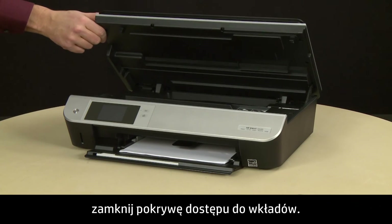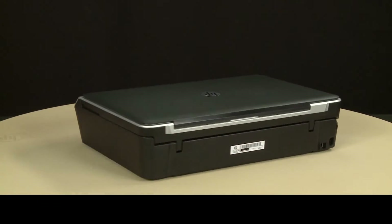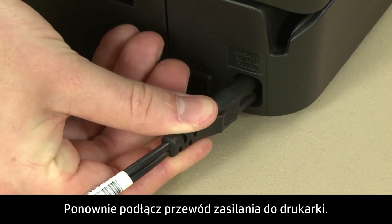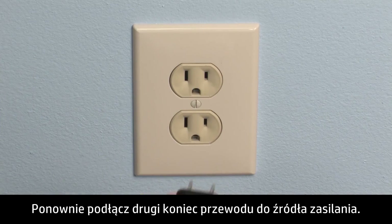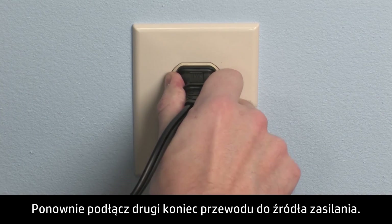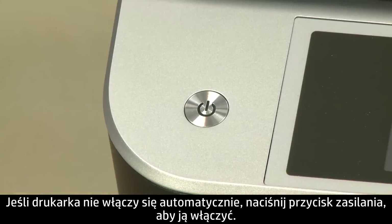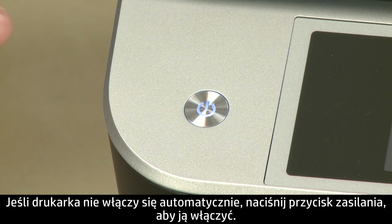Once all obstructions are removed and the carriage can move the full width of the carriage path, close the cartridge access door. Reconnect the power cord into the printer, then reconnect the other end into its power source. Return to the front. If the printer does not automatically turn on, press the power button to turn on the printer.